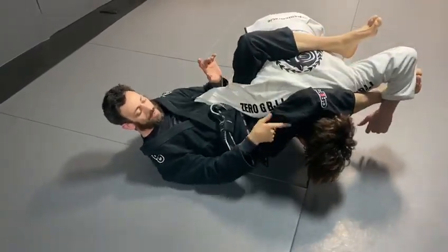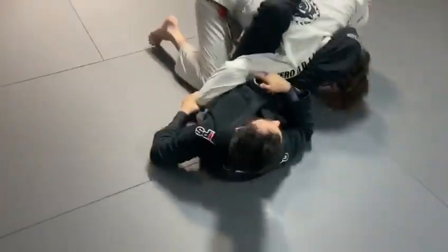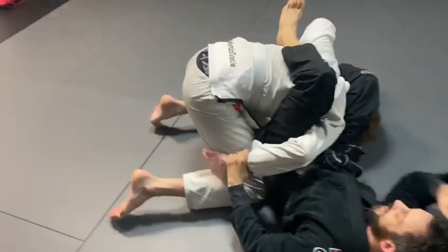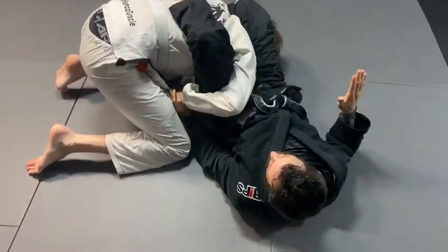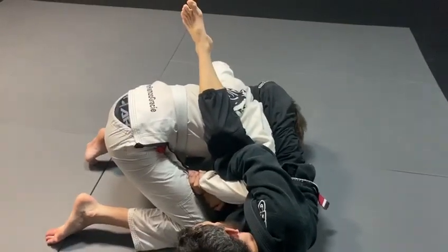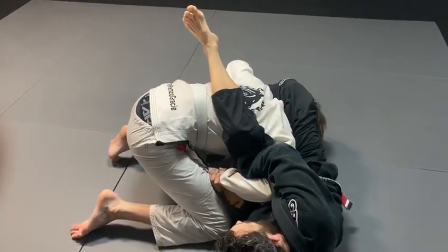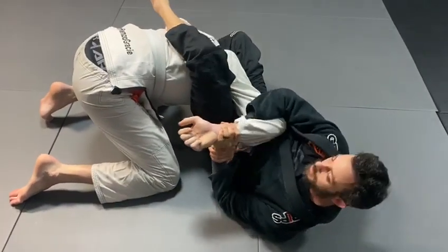I'll just hook the armbar real tight. So now I get the same control of the head. Now I'm going to start setting up my kimura. As I set this up, 99 times I'm going to grab the inside of the leg. So now I'm going to hip out a little bit to make space, reach a little bit through, grab my wrist. I'm going to use my bottom leg here to extend, and now I'm just going to pull his elbow to the floor — get the tap.